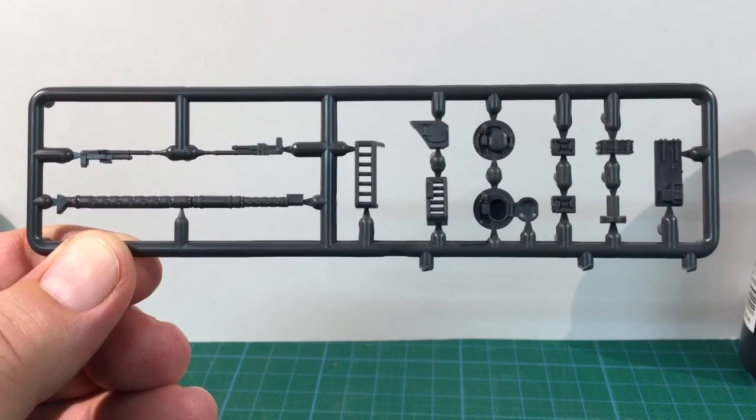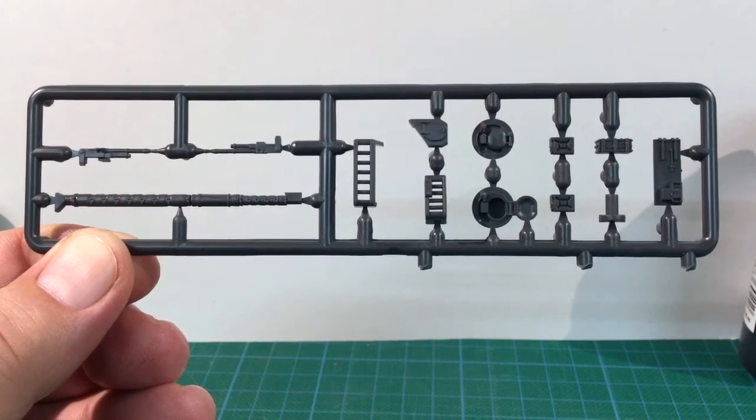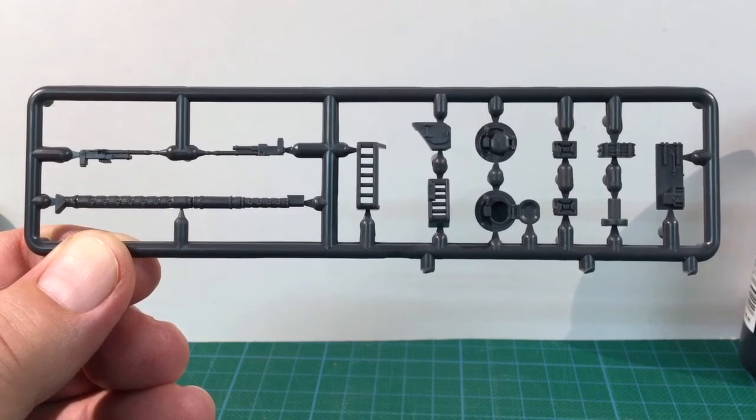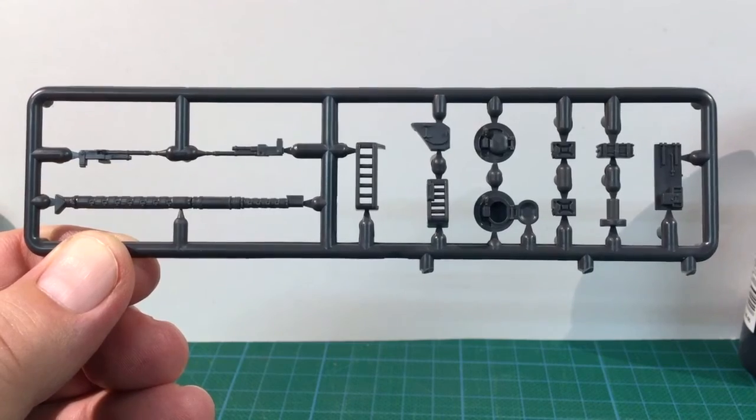There are also some jerry cans and other stowage. Battlefront have included two Commander's machine guns here — a spare in case you break this part getting it off the sprue.